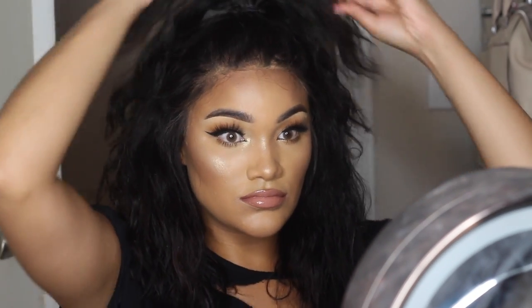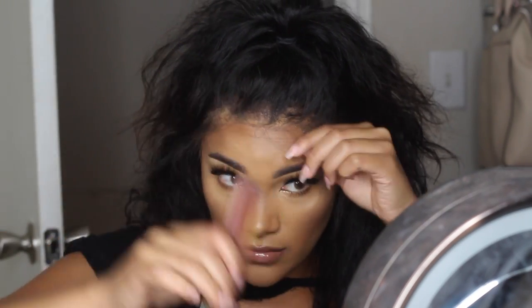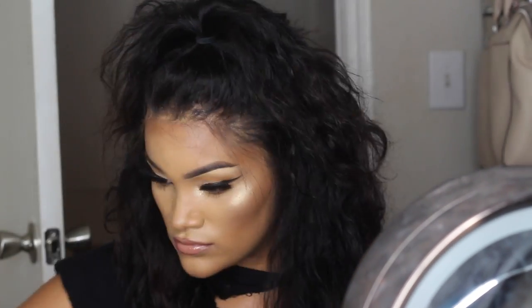The only thing left is to make your baby hairs, if you choose. Baby hairs are an option, not a must — the only time I'd say they're a must is if you didn't pluck the hairline well enough. I'm picking spots where I want baby hairs, cutting them short, and using Got2B Glued gel with my edge brush to slick them down.